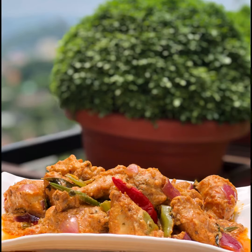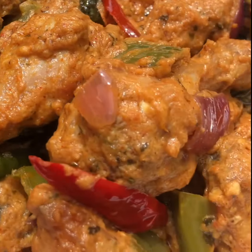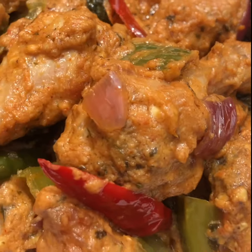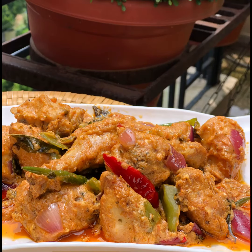Chicken 65 is prepared in different forms and different styles in different places. The way my mom prepares it, I find it the best. Since she is here at my place today and has come to spend some time with me, let's see how she cooks it for us today.